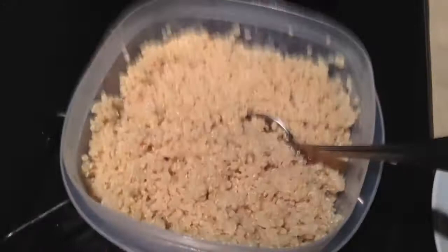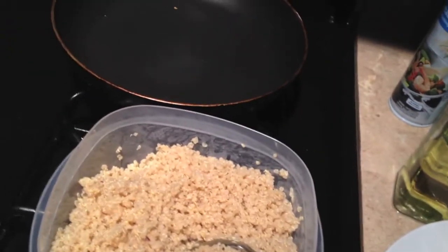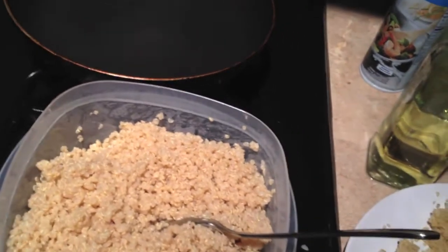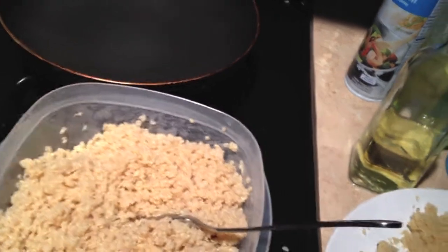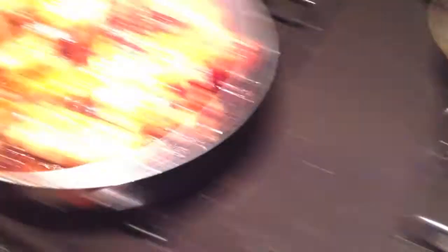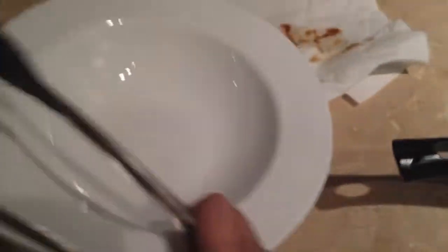If you guys have any tips and tricks to making quinoa, let me know. If you guys don't know what quinoa is, they're basically seeds. It tastes - it's supposed to taste a lot like brown rice. For me it is replacing it - it's high in fiber and protein so it is really good for you. A lot of clean eating people eat quinoa. I'm just trying it out. This chicken is about done and I'm going to put it in this deep dish here.